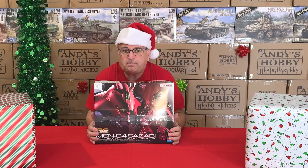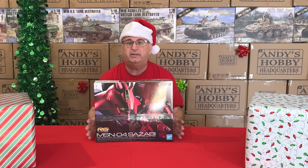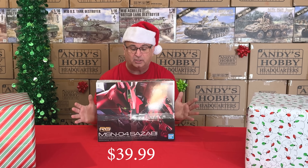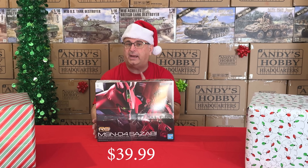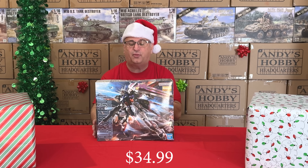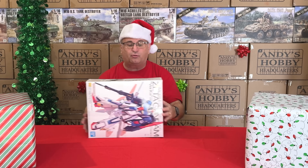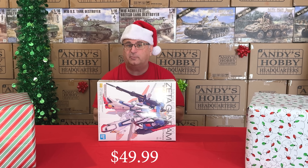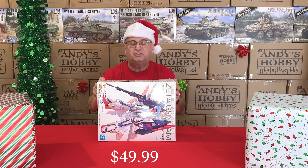Once we complete the big expansion we're going to be bringing in much more Gundam for both our online and retail store. We got some really good values: a real-grade Sazabi, normally $55 retail, is $39.99 during the promotion while they last. The master-grade Aile Strike, normally $51.99, is $34.99 while they last. And the master-grade Mobile Suit Gundam Zeta Gundam Ver.Ka, normally $78.99, is $49.99 while they last.